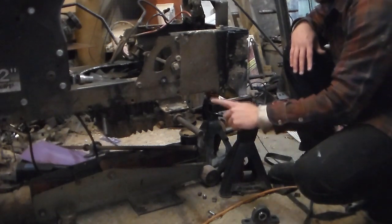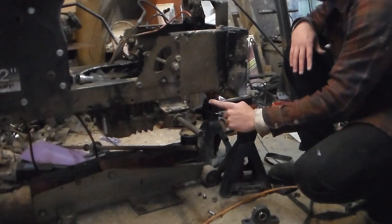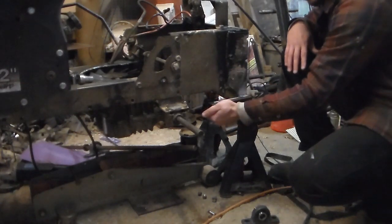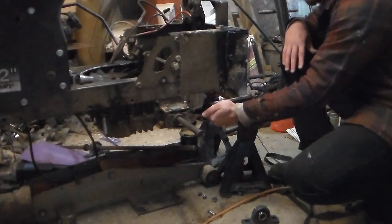What I'm going to be doing now is welding in reinforcements from here to the frame in order to make this solid, because as you can see right now it moves.